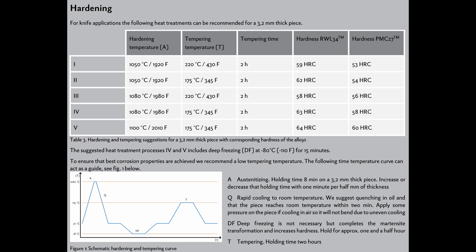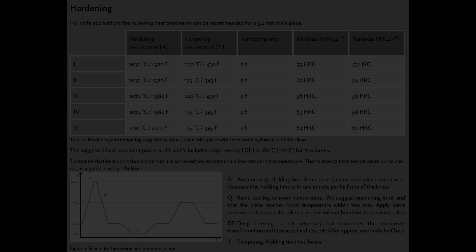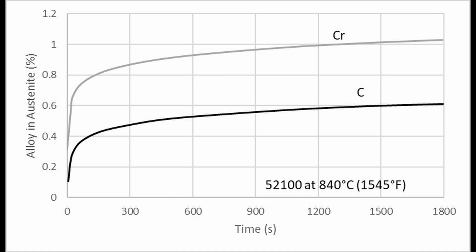When it comes to heat treating, we have a lot of things to talk about. One question I've gotten frequently is about Damasteel's data sheet, which used to recommend an eight-minute hold time for eighth-inch material, about 3.2 millimeter, and then increasing or decreasing one minute per 0.5 millimeter. I did not know why they had such a short hold time. When you're dealing with very short hold times, you end up trying to hit a very narrow window, and small differences in knife size can change how the steel heat treats. Temperature matters more than time, and things tend to level out after enough hold time.